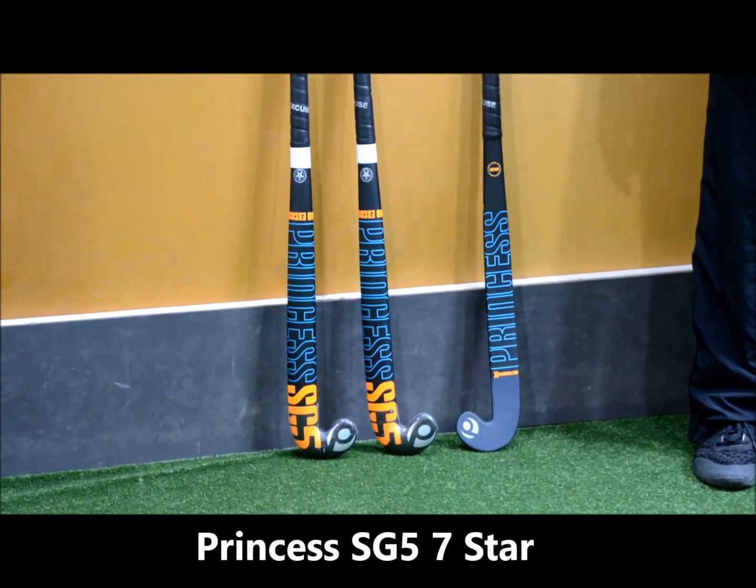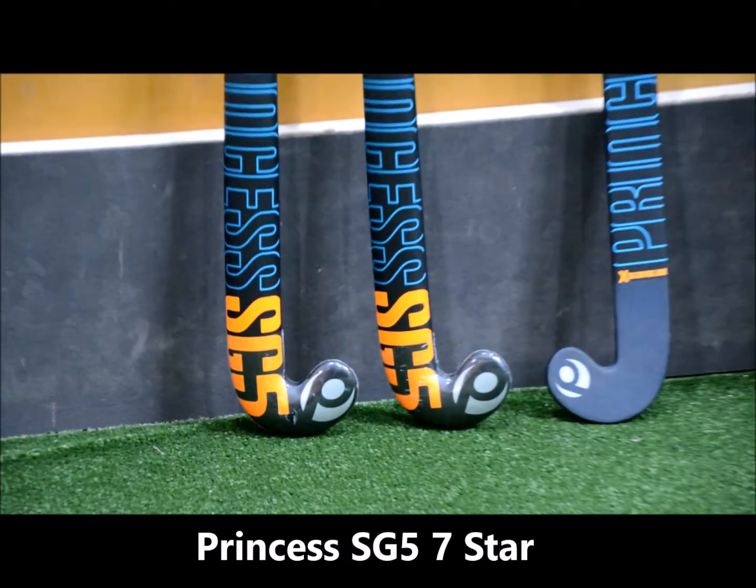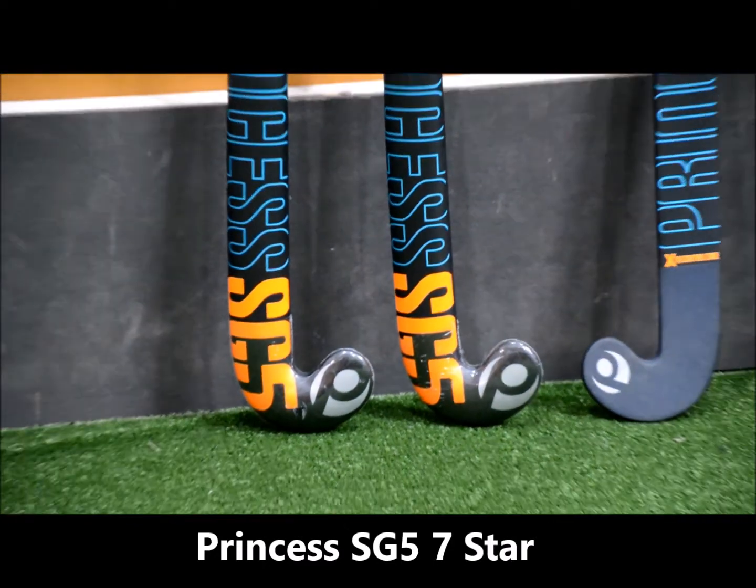Hi guys, welcome to Sportsverse TV. We're going to have a look at the Princess SG5 for 2018. Really nice graphics.